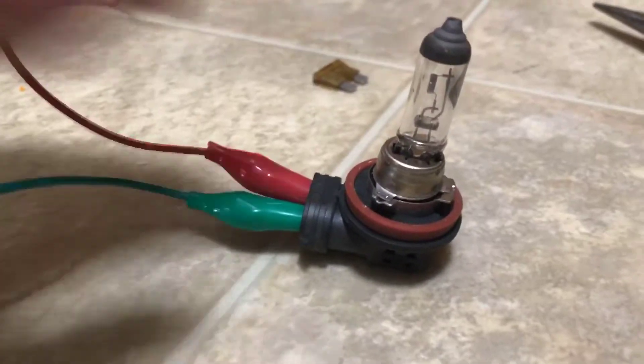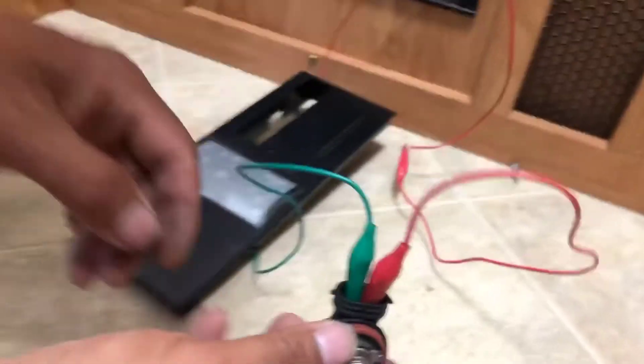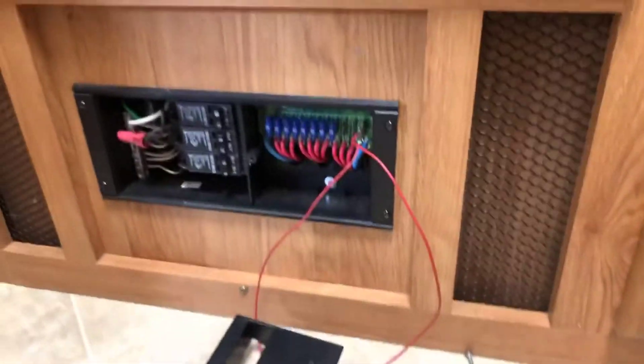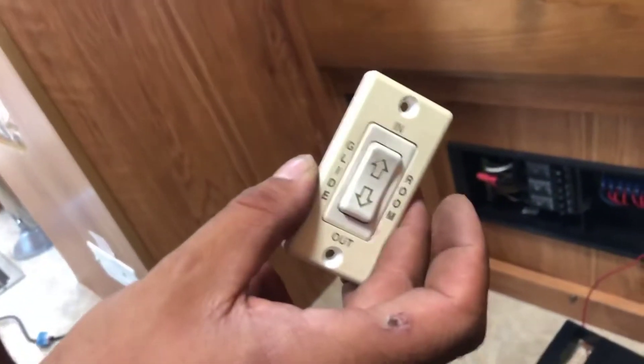When I connect this in here — I've got to make sure the wires don't touch, which we should be good on — we're gonna plug this back up and see if this bulb lights up.